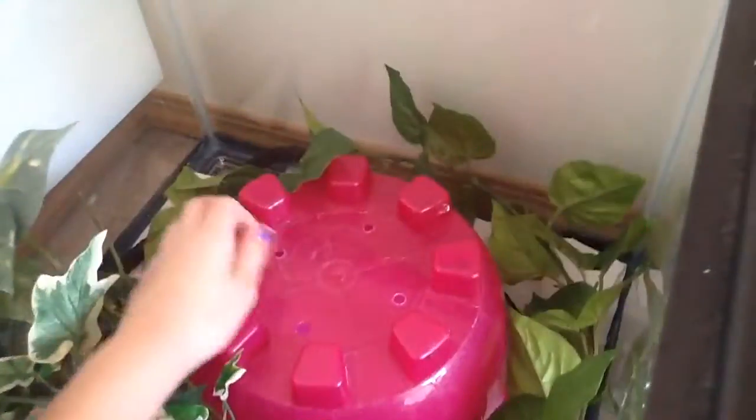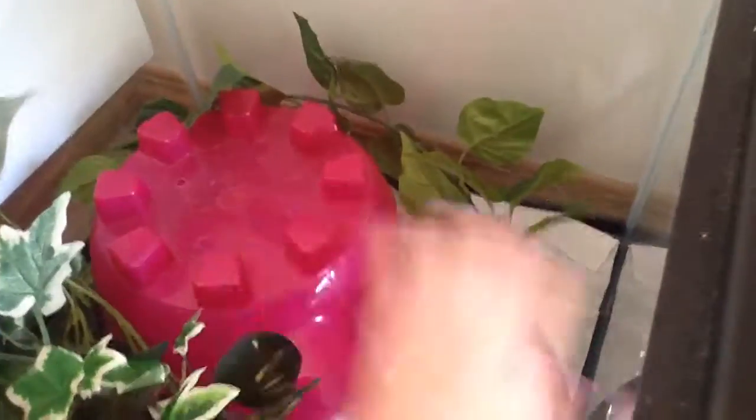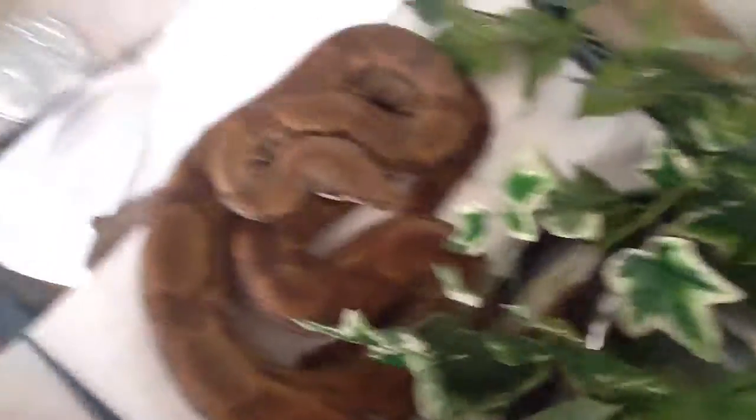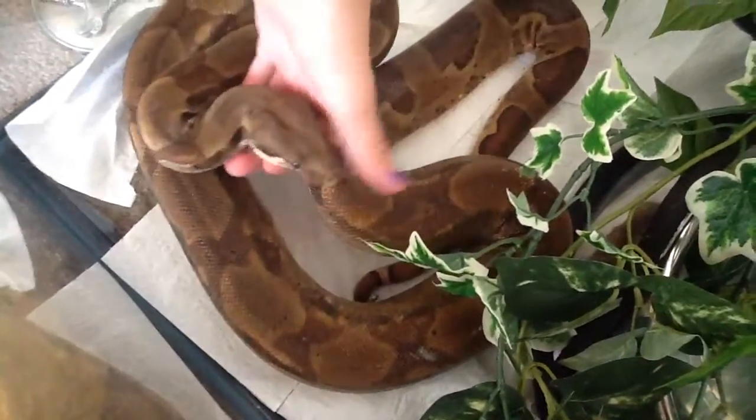So in here I have my Ruby, my red-tailed boa. This is her setup, but I just got a whole bunch of fake plants. This is new, I just got this a couple days ago. There's a hide, this vine, and there's a water dish under all this. She is on this side, so I'll pull this out — there she is right there. She doesn't look the best because she is in the middle of shedding right now.